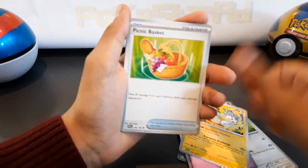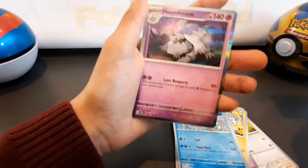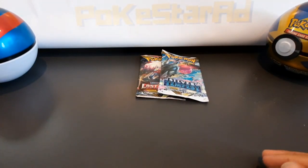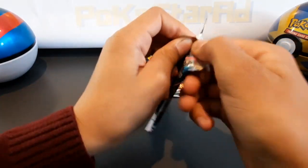We've got a reverse Clauncher — just a hollow Houndstone. No hits out of Scarlet Violet. Silver Tempest is a great set; we haven't opened it for a while.